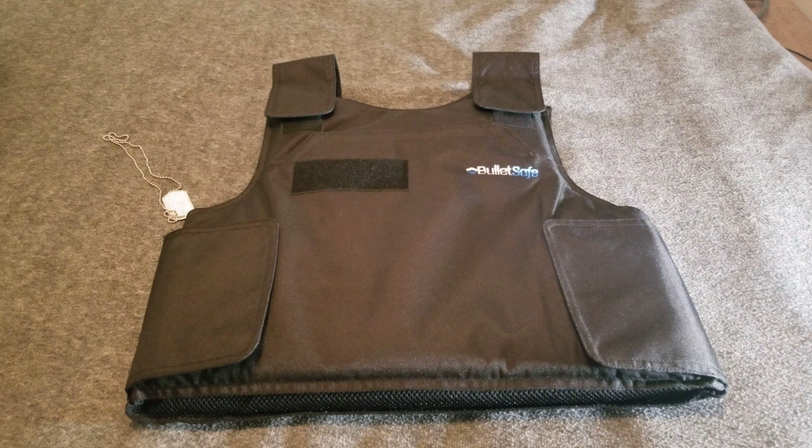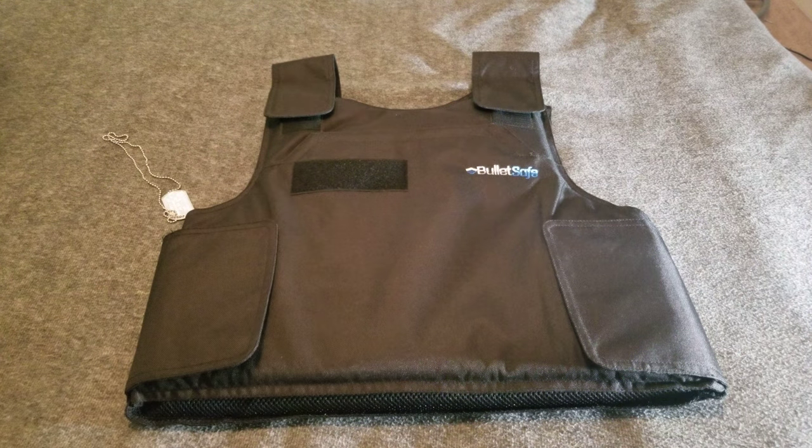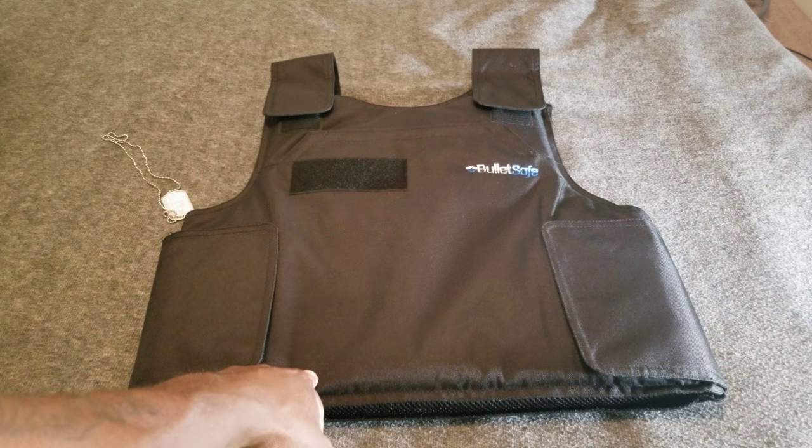I want to send a thank you out to Mr. Tom Nardone — he is the president of Privco Inc., and that is the company that makes this particular vest, the BulletSafe bulletproof vest. This is probably the best value you're going to find in terms of getting a bulletproof vest. I've had plenty of them and they can get very expensive — these cost two hundred and ninety-nine dollars.